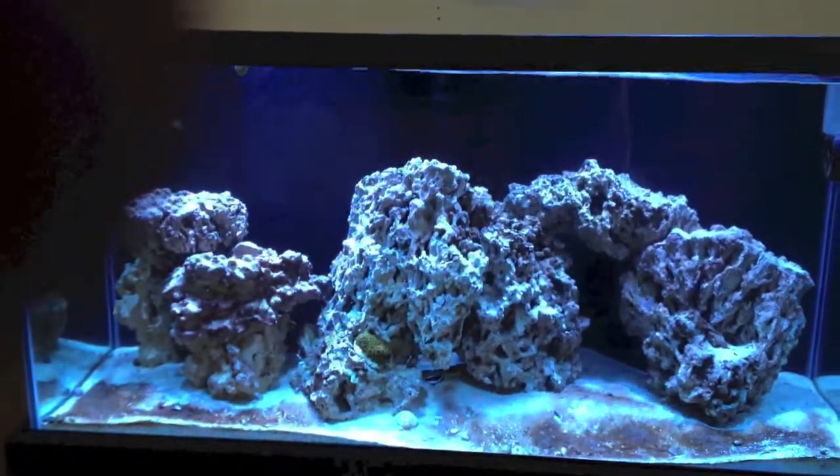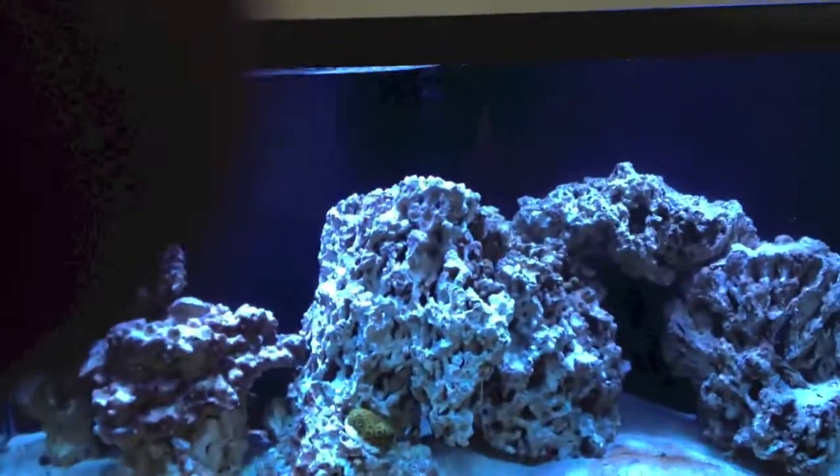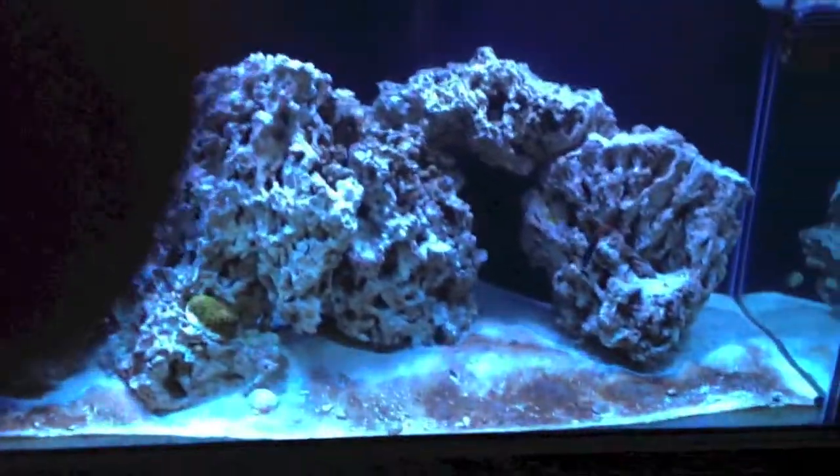Hey YouTube, this is Troy. I'm going to do a quick video on how I do my water changes, but first I want to give you a little update.